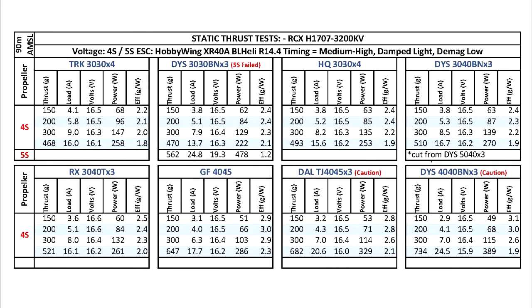Also, on the thrust stand there's quite a lot more load on the motor, so it could be that the windings just couldn't handle the amperage.